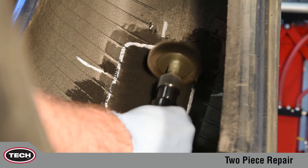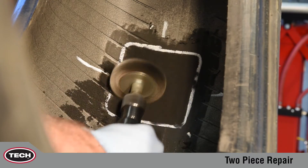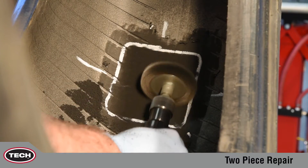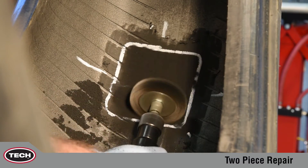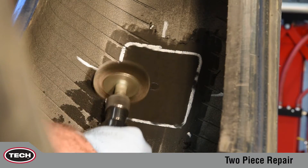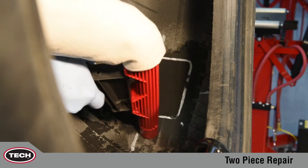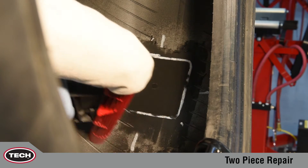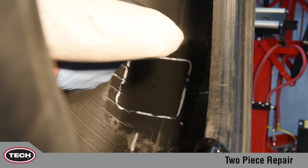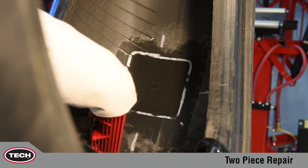Using a soft wire brush on a low RPM tool, lightly buff from the right side of the prepared surface to the left side. You may need to repeat this process a second time to assure all buffing dust and steel shavings are removed. Do not use a compressed air line for this procedure, as the air line may contain moisture and oil that will contaminate the buff surface. Vacuum all buffing dust and steel shavings from the tire, avoiding touching the buff surface with the vacuum to prevent contamination.